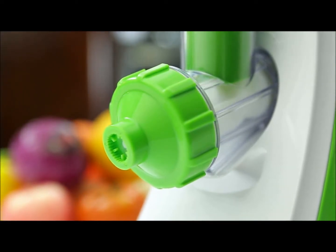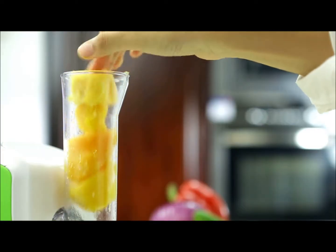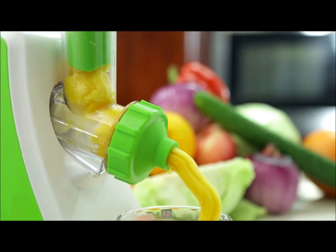Use a variety of frozen fruit in the appliance and use the food pusher to make fruit ice cream with different tastes.